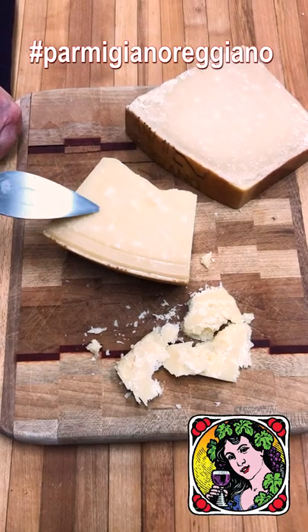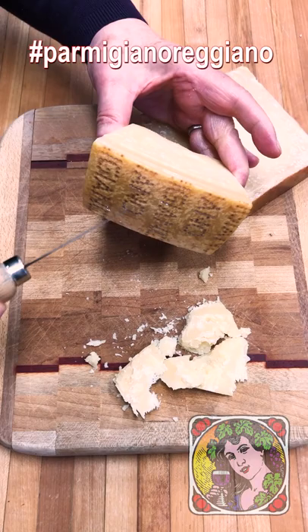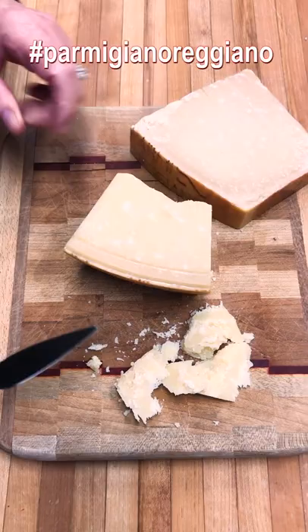This is a wedge of Parmigiano-Reggiano cheese. You know it's the real thing by looking on the rind and seeing those pin dots that actually spell out the word Parmigiano-Reggiano. This is a cow's milk cheese from the region of Emilia-Romagna.